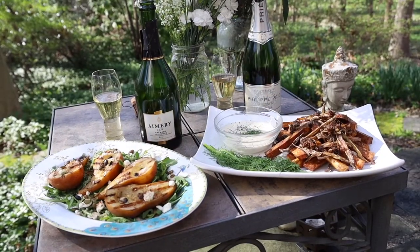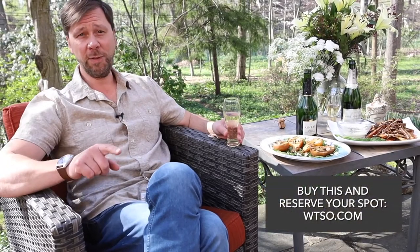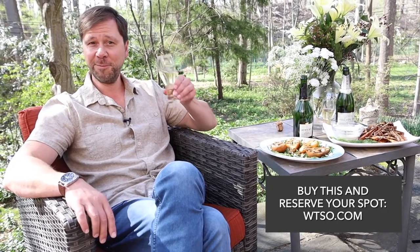As always, both of these dishes can be mixed and matched with either wine and I think you're going to get excellent results. I hope you get a chance to whip both of these up and join us for the live tasting in a few weeks. And if you haven't yet, buy your wines at WTSO.com and reserve your spot. I'll see you there. Cheers.